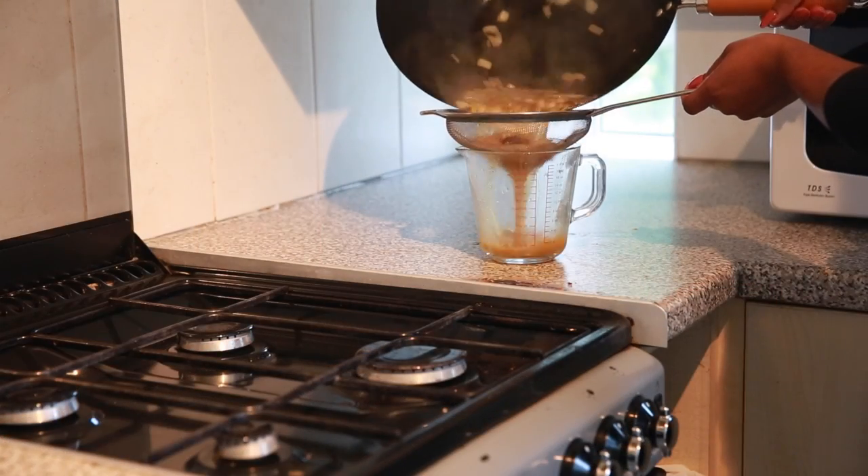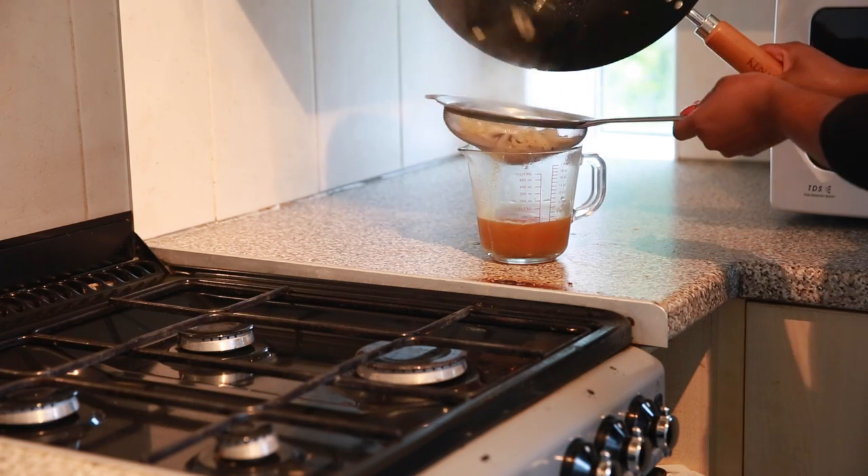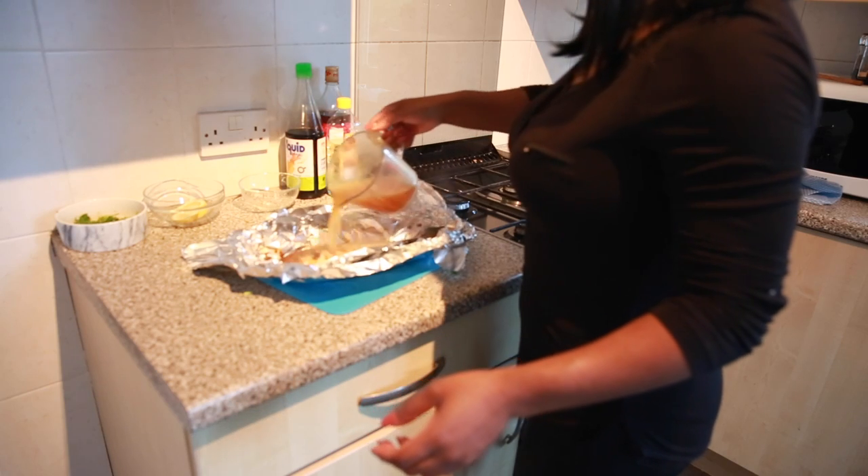I like to drain all of the stock through a sieve, and then I like to pour that all over the fish. You can see it smells amazing.